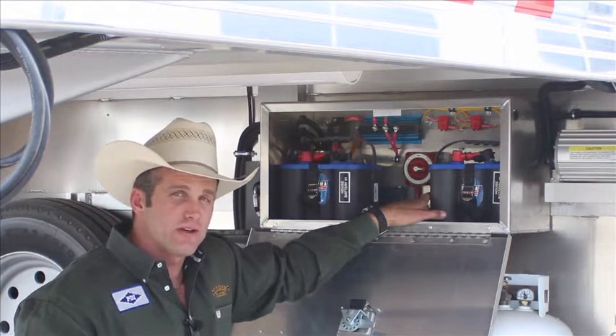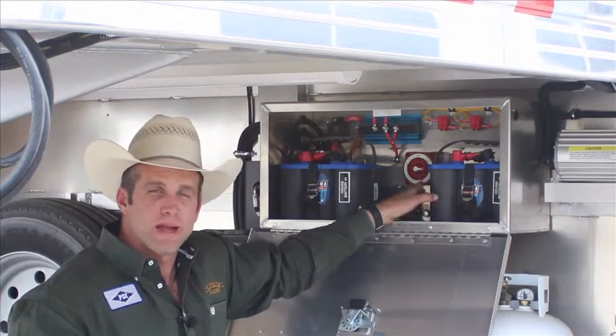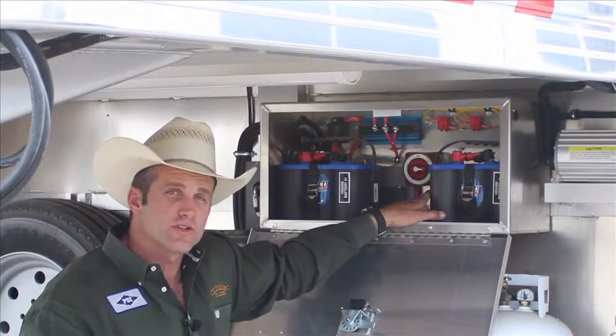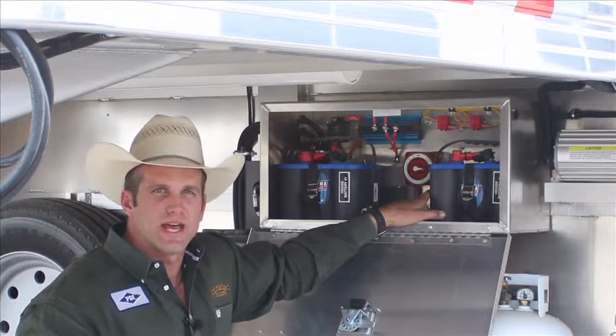There is a deep cycle gel battery and there's a deep cycle water battery. My particular company puts gel batteries in from factory. There are conversion companies that put both in, but I want to talk to you about that.